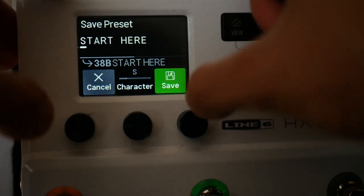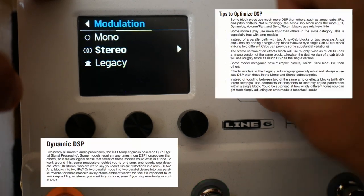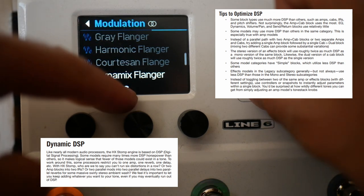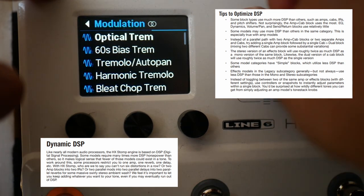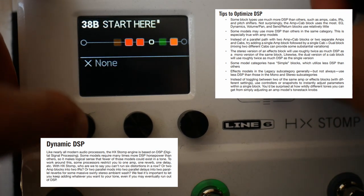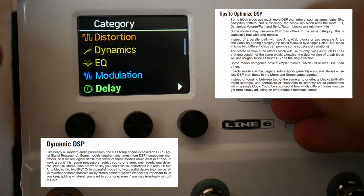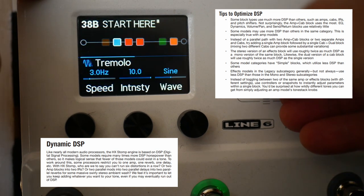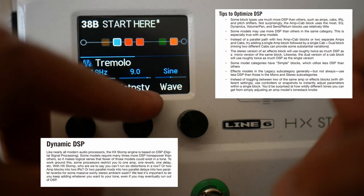That's some very basics. If we wanted to add some more modulation, we've got options. Once these things go grey like this, it means you're running out of DSP within the preset — more on that later. Let's clear that block. If we move this OD to here, we could add a mono tremolo — that could be cool. Set the intensity and speed fairly low.